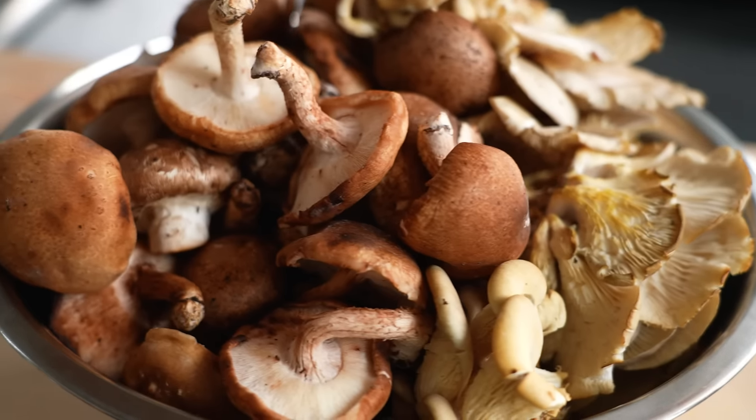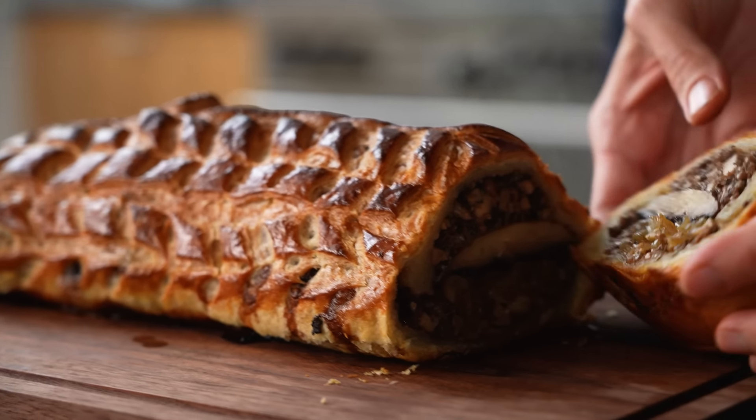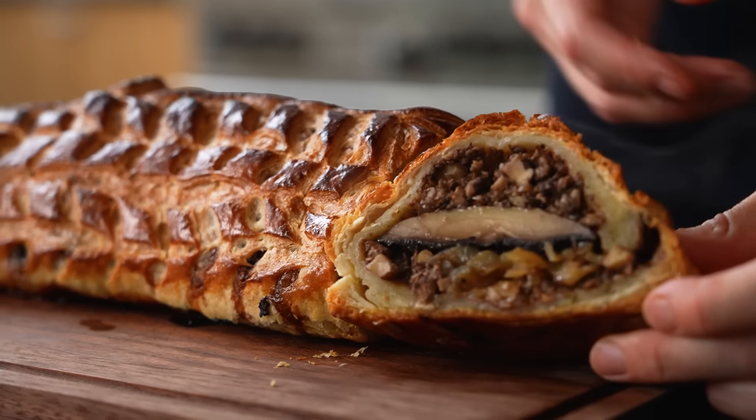Whatever mushrooms look fresh in your market are going to be the ones you want to use. You don't have to have fancy ones, you don't have to seek out trumpet mushrooms, you don't have to forage. Whatever's in your supermarket will be great because you're cooking them down with shallots, garlic, and rosemary. It's equal parts flavor and presentation — when you slice into the mushroom wellington, you want it to have a beautiful stack of layers.